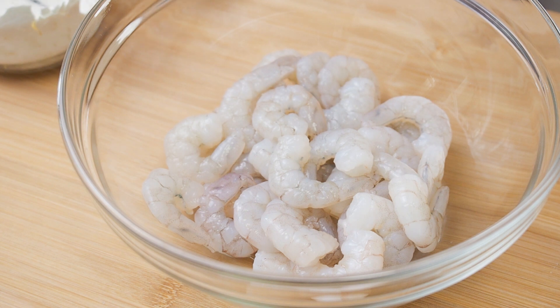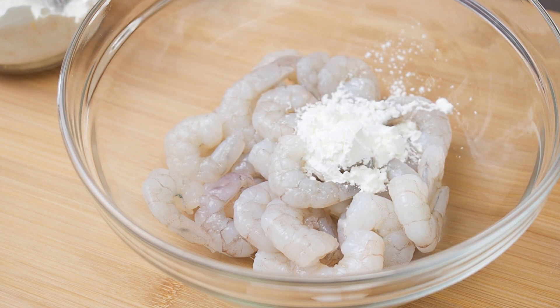Next, we want to give the prawns a nice coat of cornflour. Add in 1 tbsp of cornflour and mix it really well.